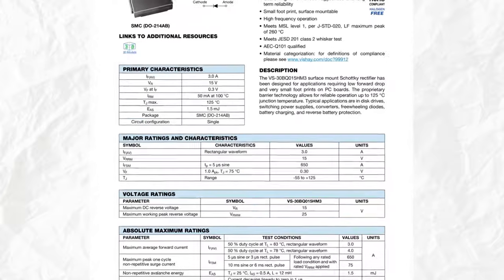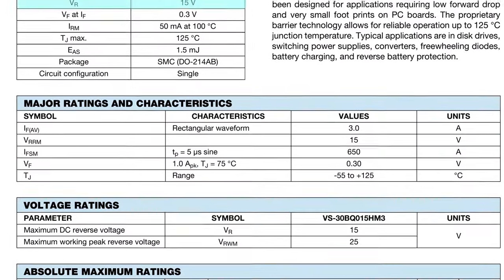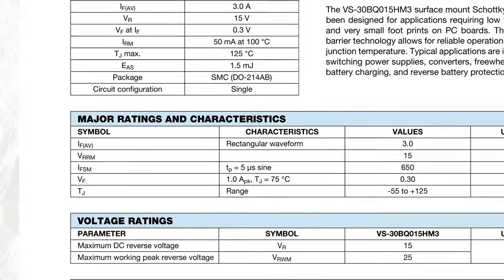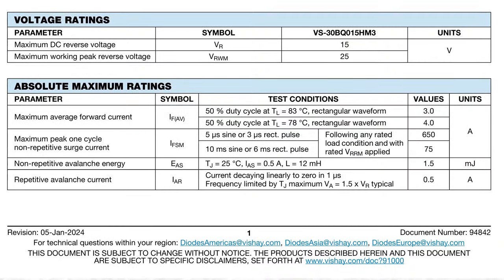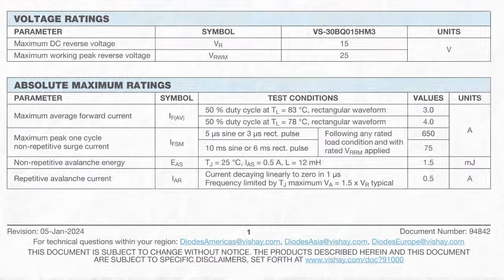The last component is the diode, which is going to be a Schottky. I tried to get the lowest possible forward voltage. It has a 15-volt reverse voltage, which is going to limit our input voltage. The maximum average forward current is 4 amps, or 3 amps depending on the temperature.